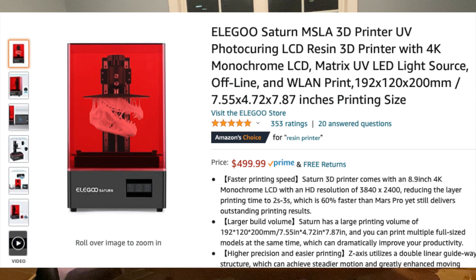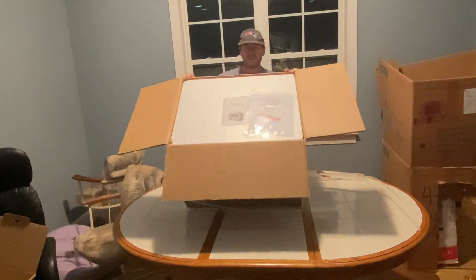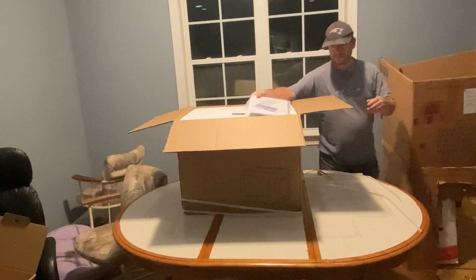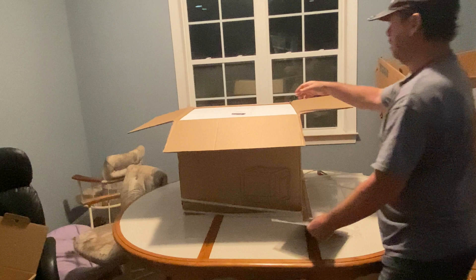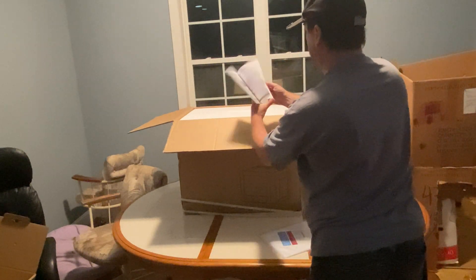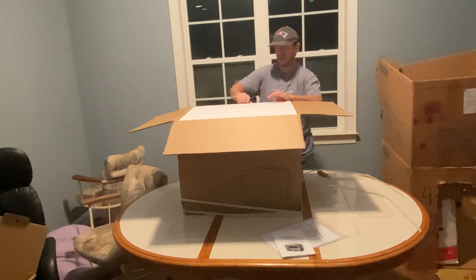So the other printer I came across — and I ended up actually ordering this printer — is an Elegoo Saturn. The reviews were really great. This was a $500 printer, about twice as much. I figured it's got to be good quality. The reviews were really good on it, but it is a resin printer. So I did order it, and I ordered resin, because the printer doesn't come with any.